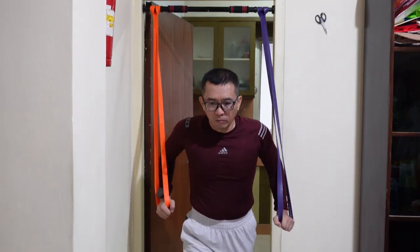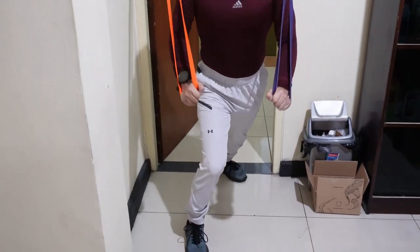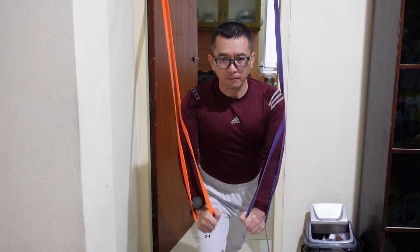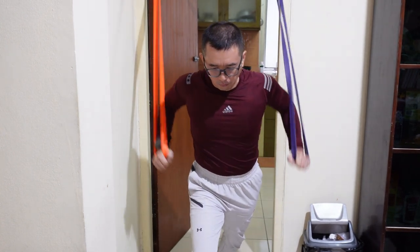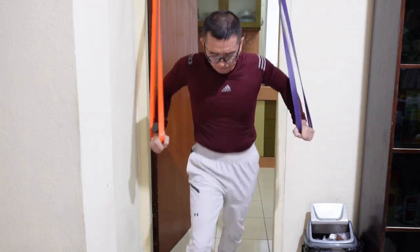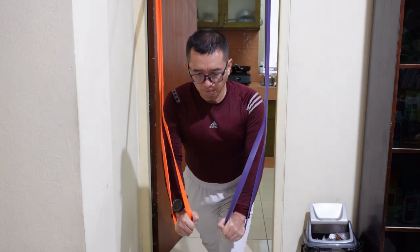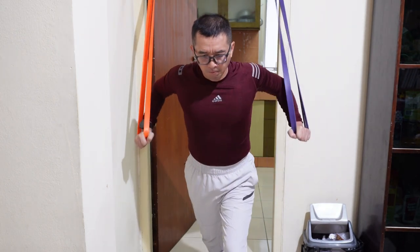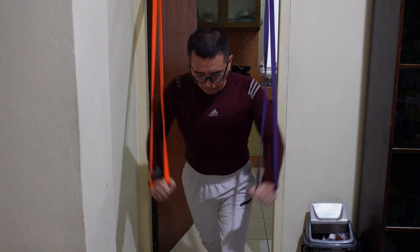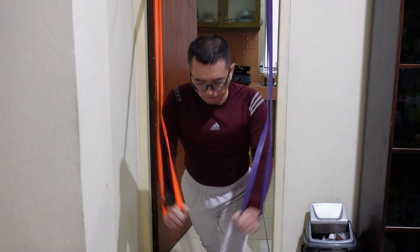Untuk latihan yang kedua, saya menggunakan 2 resistance band untuk melatih otot-otot dada saya. Gerakan pertama saya lakukan sebanyak 10 repetisi dengan posisi kaki kanan di depan, kemudian kedua tali saya tarik ke depan bawah. Gerakan ini kemudian diikuti dengan posisi kedua di mana kaki kiri saya letakkan di depan, dan gerakan tangan sama seperti semula yaitu menarik kedua resistance band ke arah depan bawah.